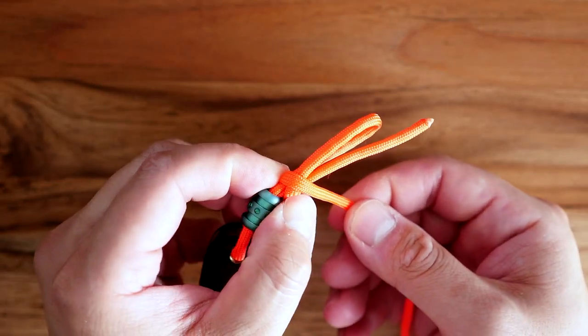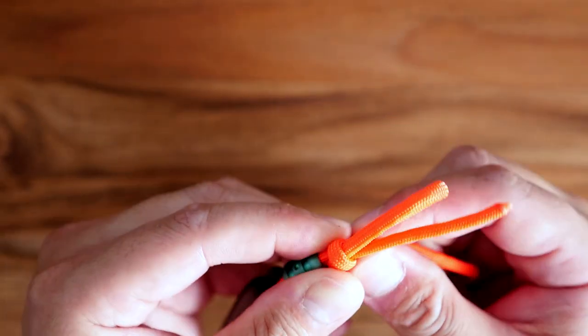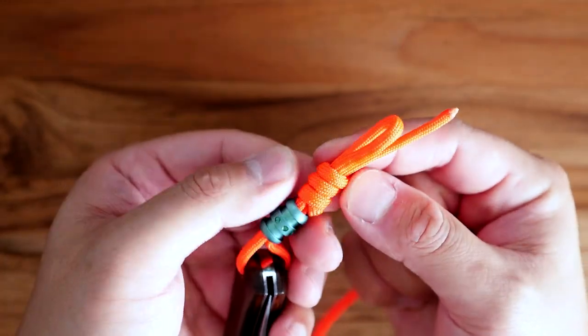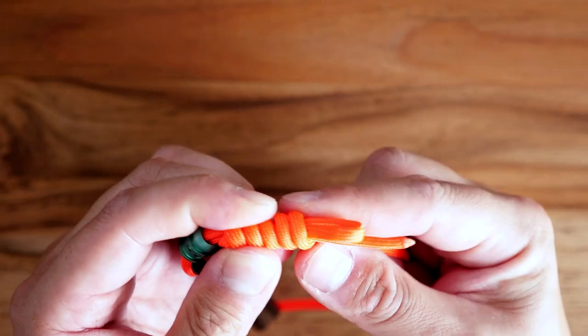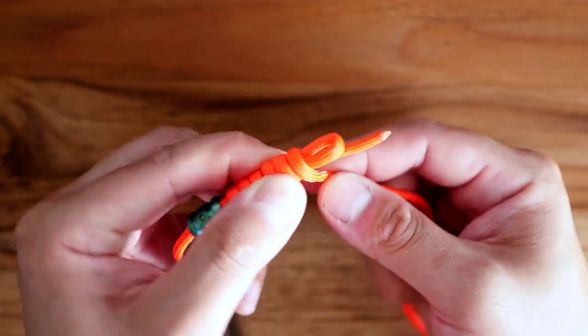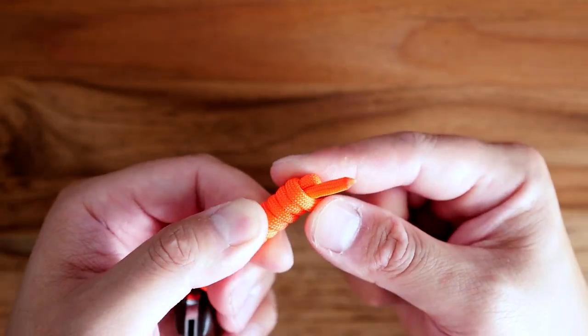I'm going to be wrapping kind of towards me. As you can see it's wrapping around all three strands. Start winding that cord as tightly as possible around all three strands — the tighter you do it the better the lanyard will look. You can always tighten it a bit later, but it's better to try to get it as tight as possible right now. As you can see, I'm making my way to the end of that loop.